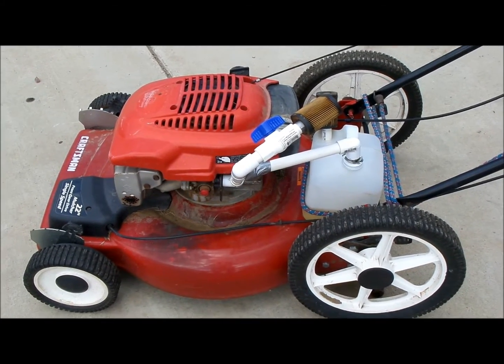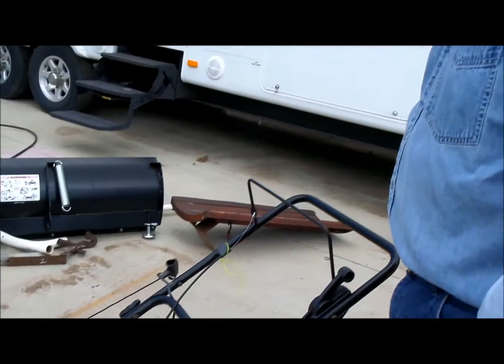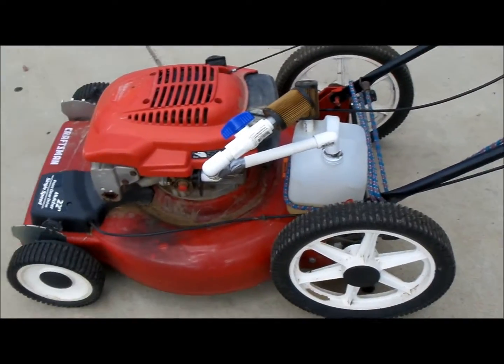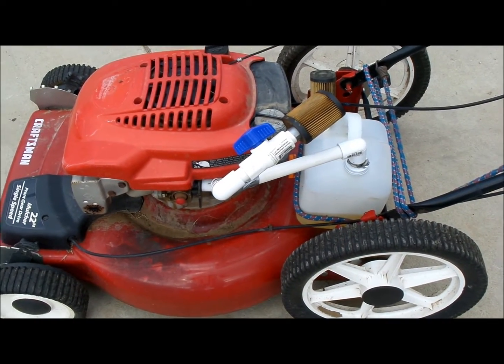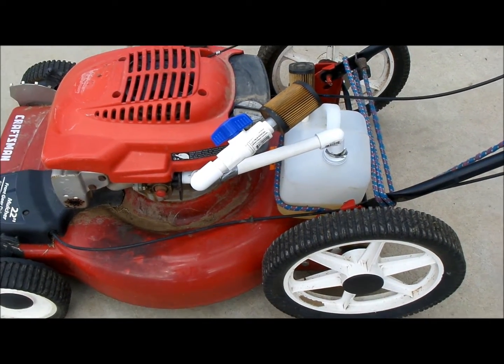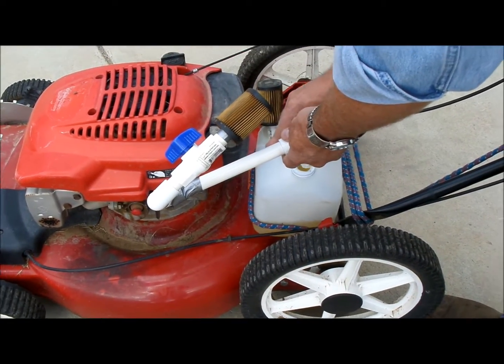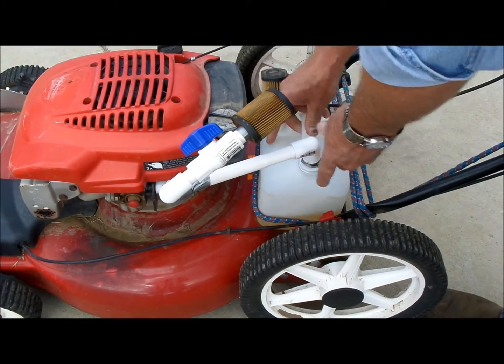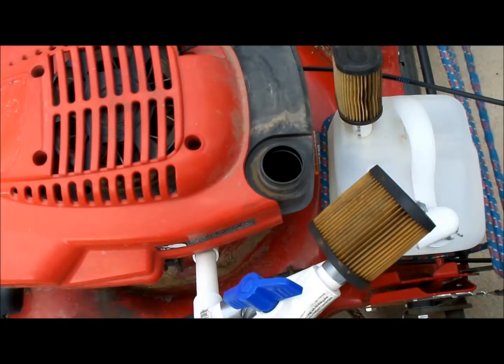What do you call this contraption? A vaporizer - is it not also known as a bubbler? What's in this container here? There's one quart of gasoline and one quart of diesel fuel - that's all there is, bone dry in there.